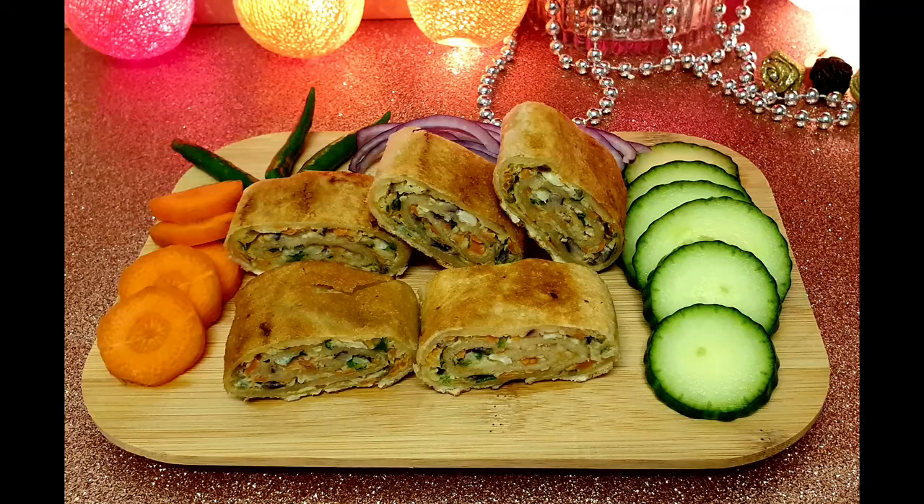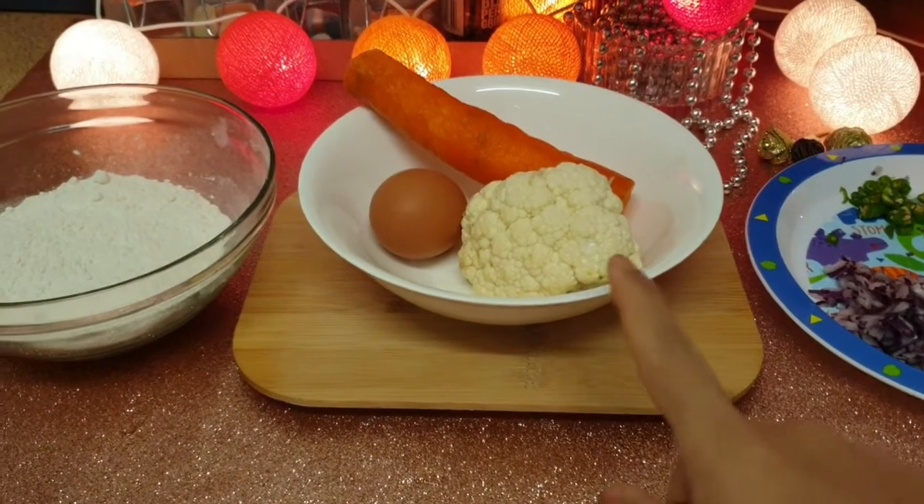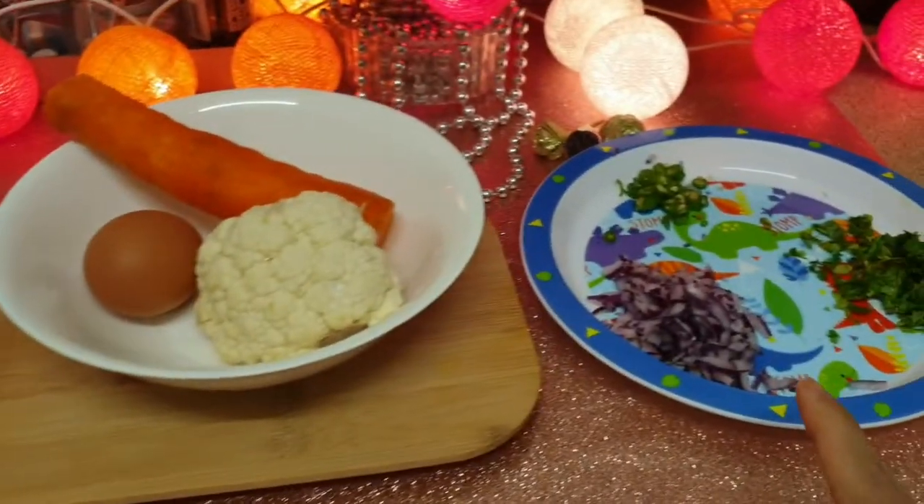Hello everyone, how are you? We have a recipe for our food. So we have some recipe now.